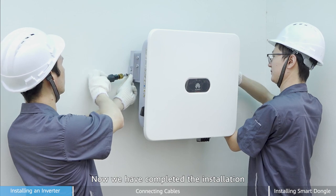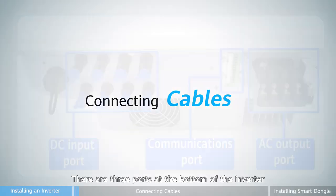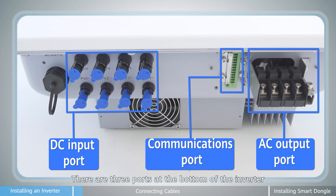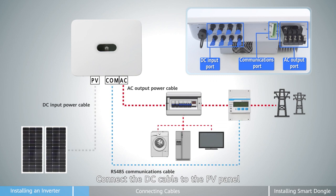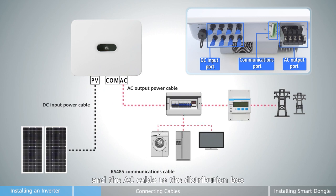Now we have completed the installation. Next, follow me to connect the cables together. There are three ports at the bottom of the inverter: the DC port, the signal port, and the AC port. Connect the DC cable to the PV panel, the signal cable to the meter, and the AC cable to the distribution box.